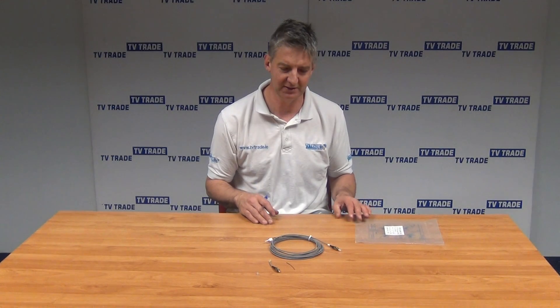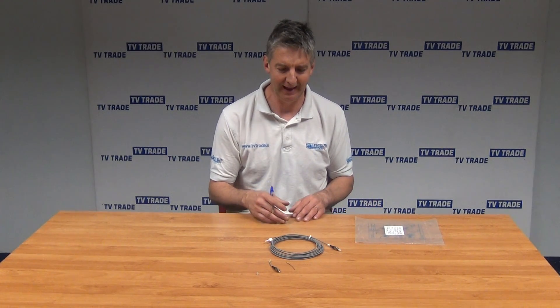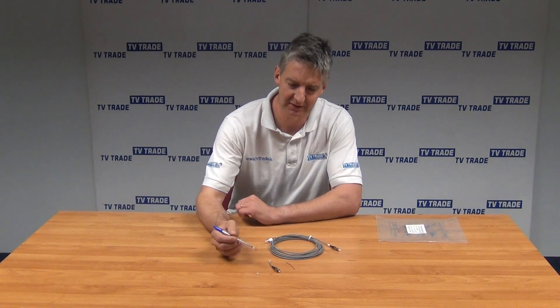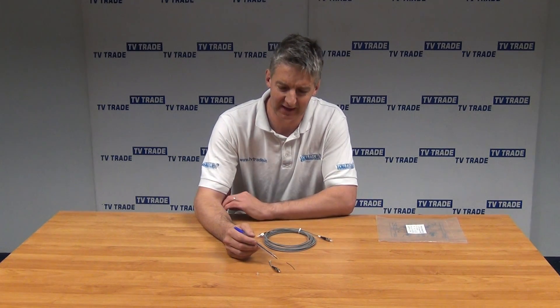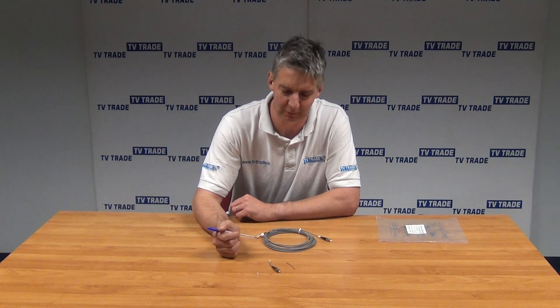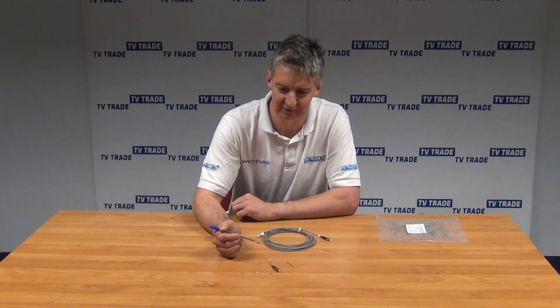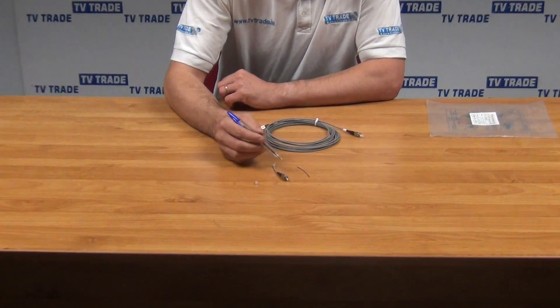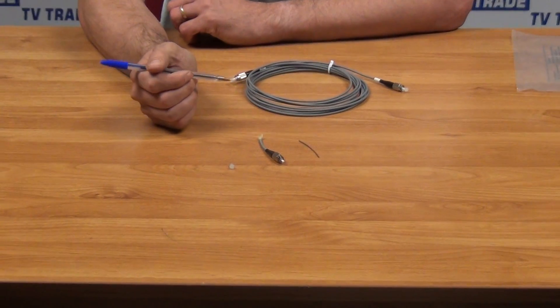As mentioned, it's suitable for both internal and external use. I've sacrificed a cable for the sake of this video — I've cut the end off just to give you an overview. There are a total of about five or six layers that go into the actual construction of this cable.